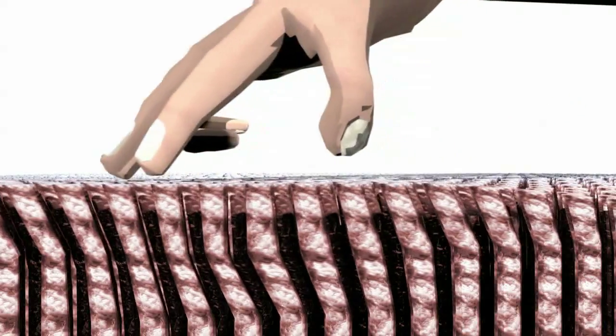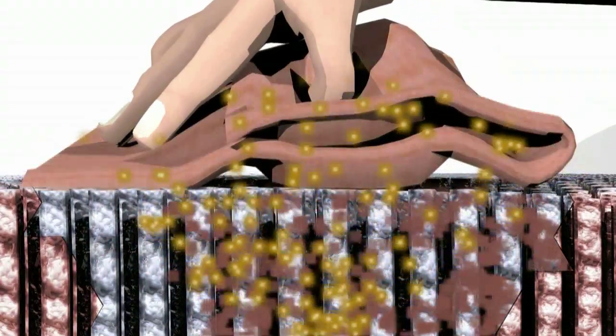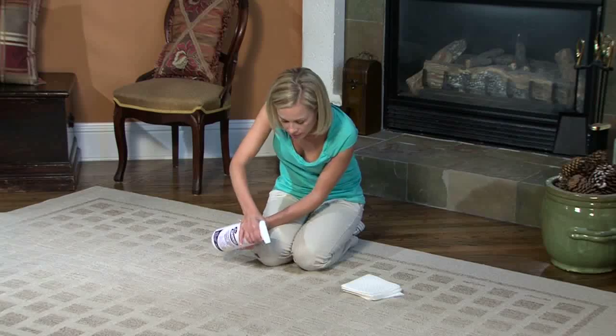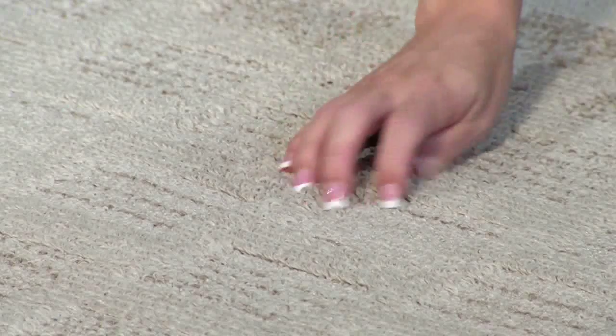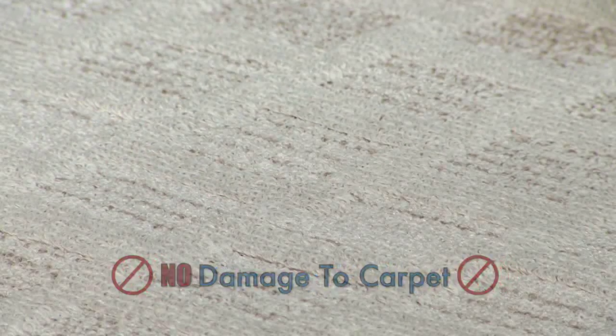The secret is Folex's unique ability to release stains from fibers. It's a surfactant, an emulsifying agent that reduces surface tension. Folex breaks up the stain and surrounds it so that it can be removed by blotting with a dry cloth or paper towel. Unlike some soap, solvent, or oil-based cleaners, Folex will clean your stain without any smelly residue or damage to carpet backing.